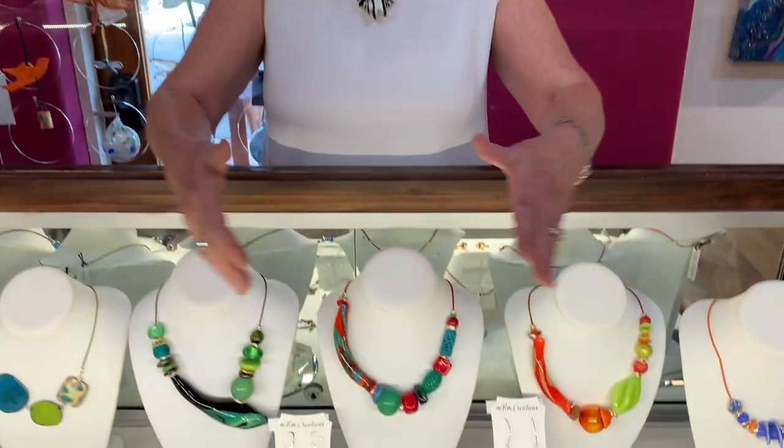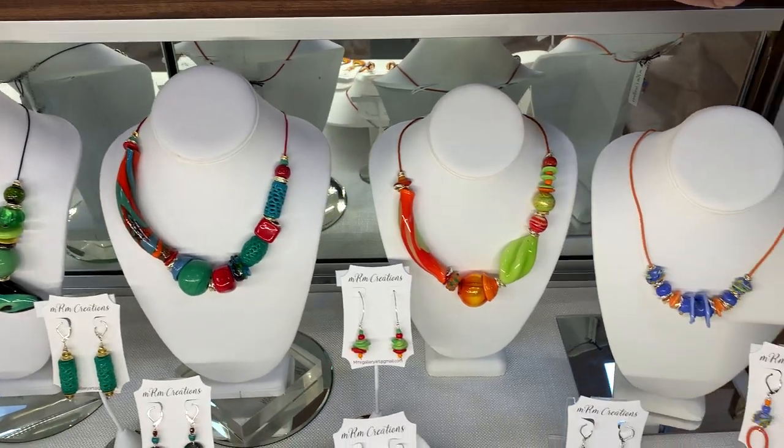Hi everybody, welcome to Indigo Desert Ranch Art Collective and we'd like you to meet our new artist, Melissa Rogers. Hi, I am a glass artist. I do lampwork glass and then I do glass enamel over copper.